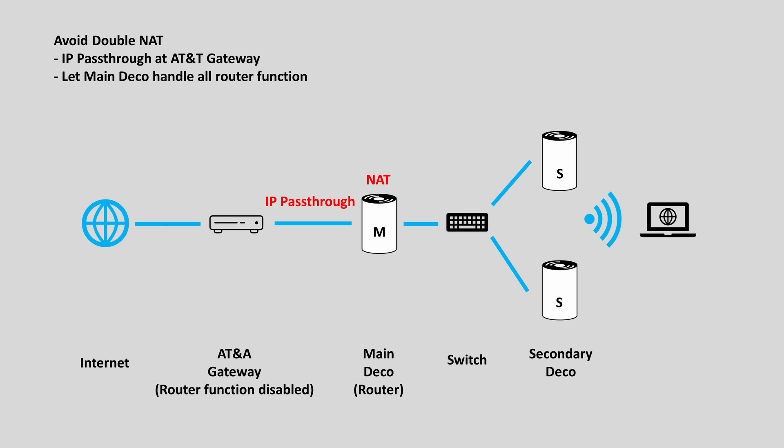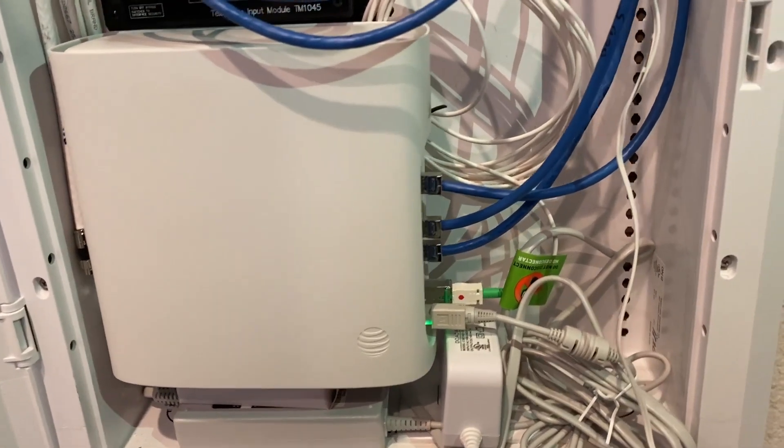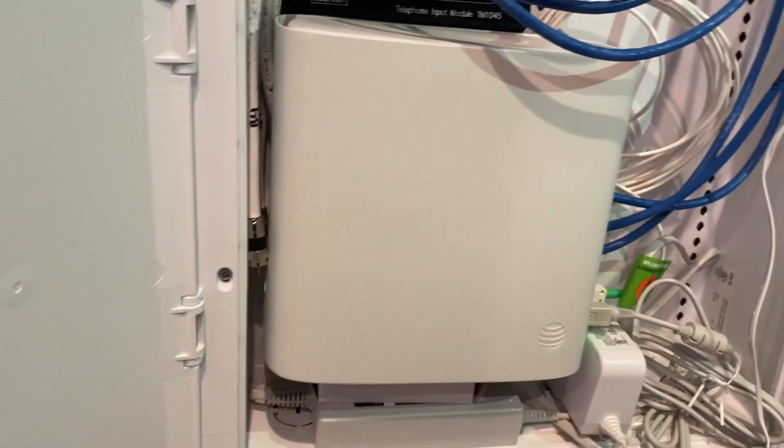One way to avoid double NAT is to bypass the main router and let the main Deco unit do all the routing functions. Specifically for AT&T Internet, this can be done by turning on the IP passthrough function at the gateway device.